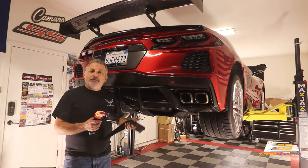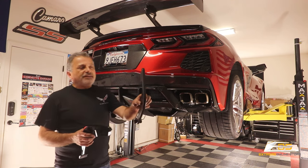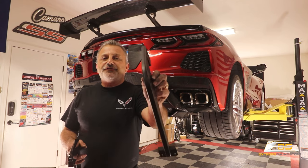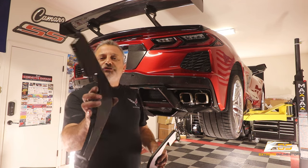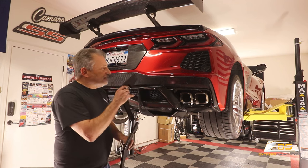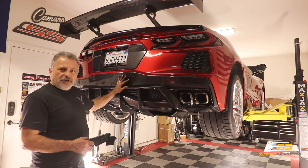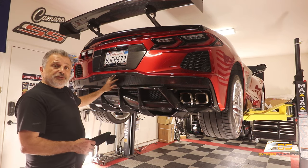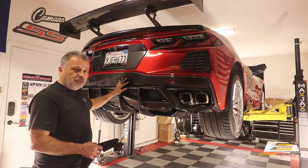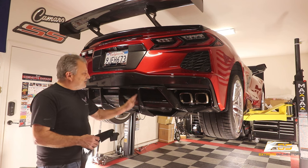I'm going to show you three different variations that Xtreme has for you. They have the satin finish — just like they call it primer — but it's a really nice satin finish. They also have them in carbon flash, which is probably going to be the most popular one because your factory rear diffuser is carbon flash. And if you have a carbon fiber rear bumper, which this rear bumper is from Xtreme Online Store, then here you go.